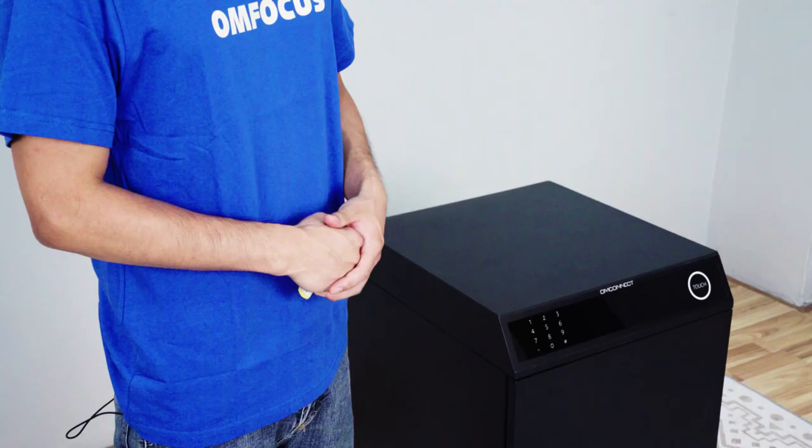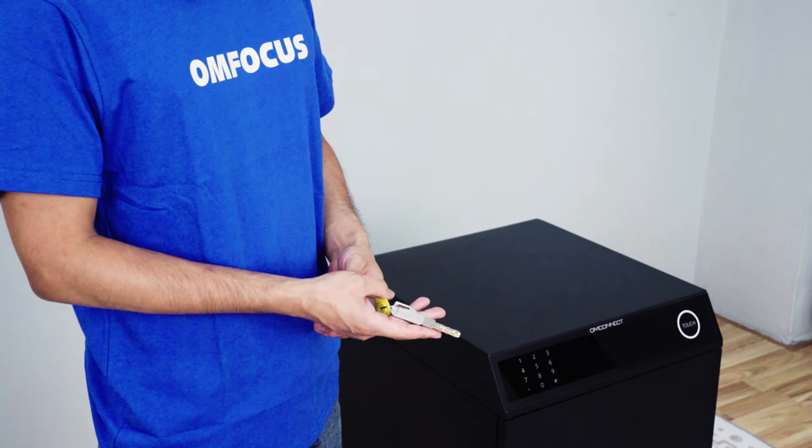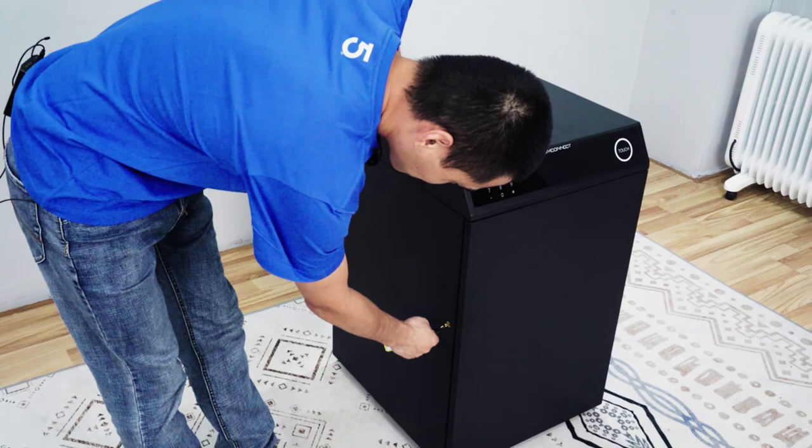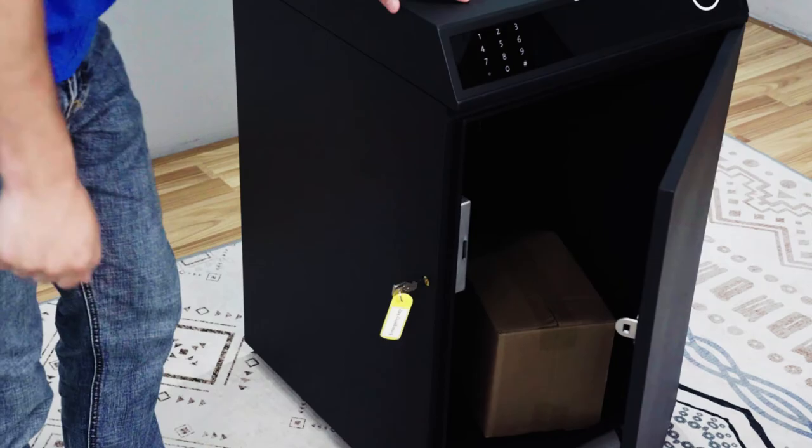When the delivery box is running out of battery, we can also use the mechanical key to unlock the delivery box. If you have any questions, please contact us or visit our website to find out more. Thank you.